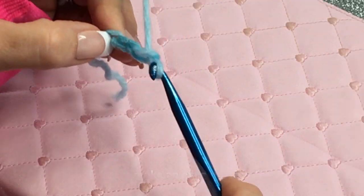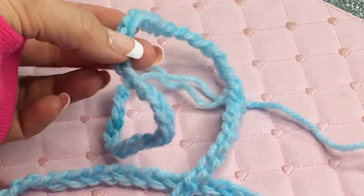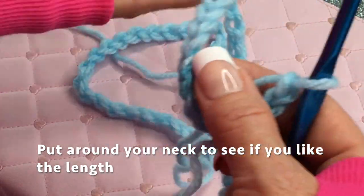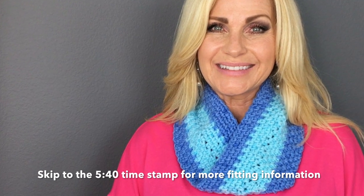I've chained 90 chains and at this point what you're going to do is put it around your neck and see if you like that length. I'm going to keep mine a little bit shorter, and you'll see that in the beginning of the video — see how small mine is compared to the one you want to make. It might be a little longer or shorter, but you can do whatever you want.